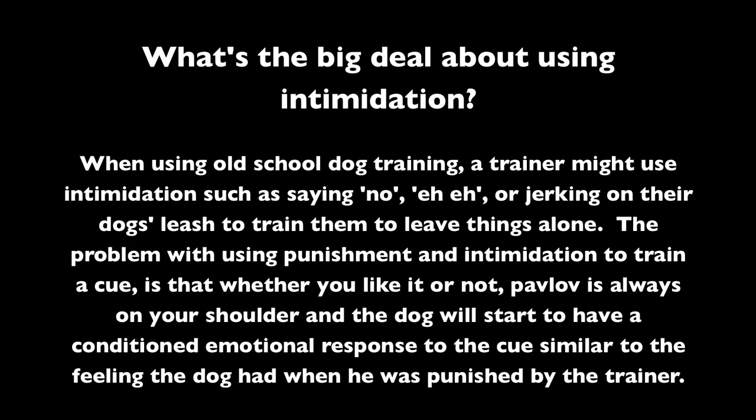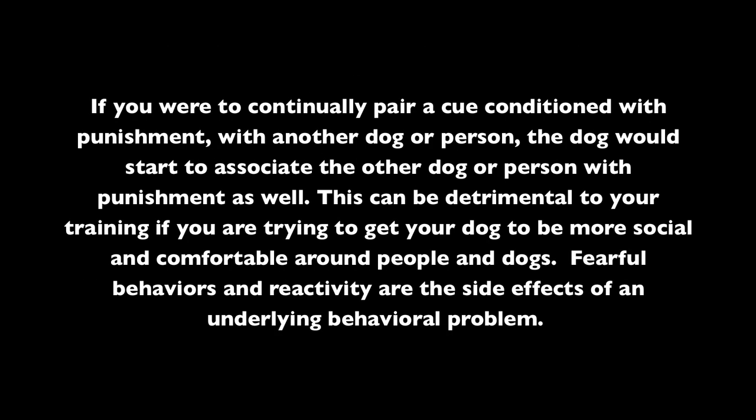What's the big deal about using intimidation? When using old-school dog training, a trainer might use intimidation such as saying no or jerking on the dog's leash to train them to leave things alone. The problem with using punishment and intimidation is that whether you like it or not, Pavlov is always on your shoulder — and the dog will start to have a conditioned emotional response to the cue, similar to the feeling the dog had when he was punished. If you continually pair a cue conditioned with punishment with another dog or person, the dog would start to associate the other dog or person with punishment as well. This can be detrimental to your training if you're trying to get your dog to be more social and comfortable around people and dogs.